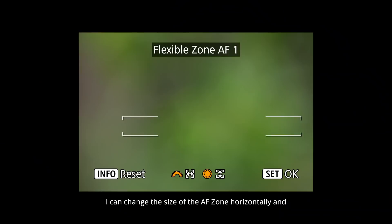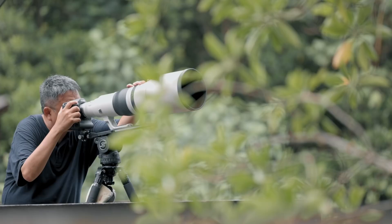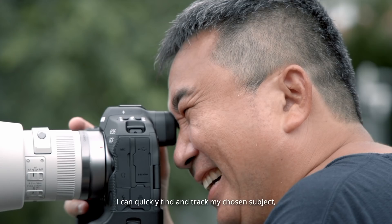For precise initial focusing, I can change the size of the AF zone horizontally and vertically to include my subject's predicted flight path and exclude the surroundings that might confuse the camera. By combining these focusing methods, I can quickly find and track my chosen subject despite a busy background.